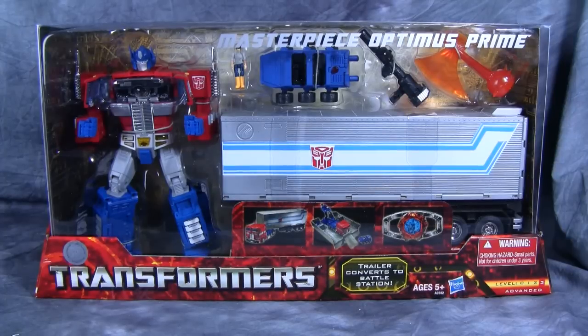Hey folks, today we are taking a look at Masterpiece Optimus Prime, otherwise known as the MP-10 Optimus Prime Masterpiece figure. I did get this off ToysRUs.com. Unfortunately, my local Toys R Us didn't have any in stock until the day this guy arrived in the mail. Poetic justice, I tell you.